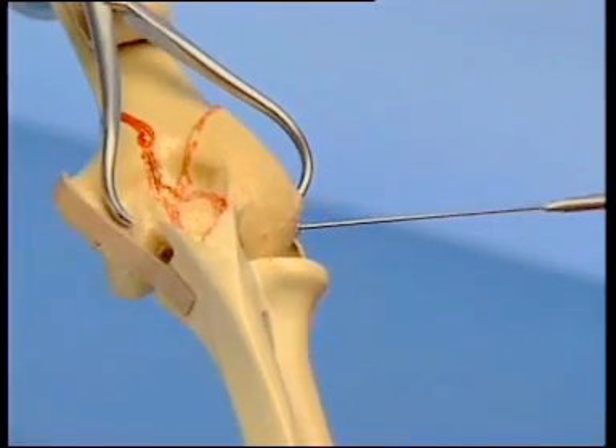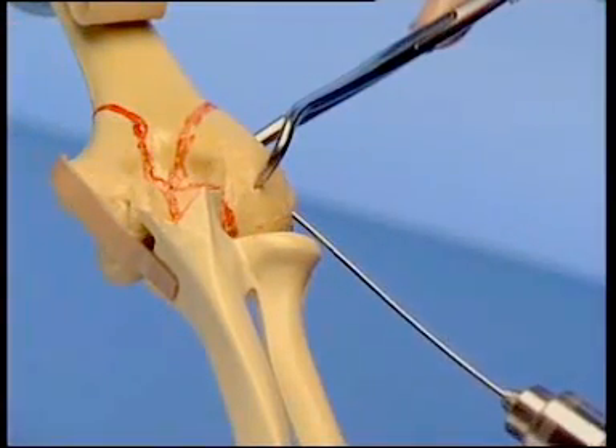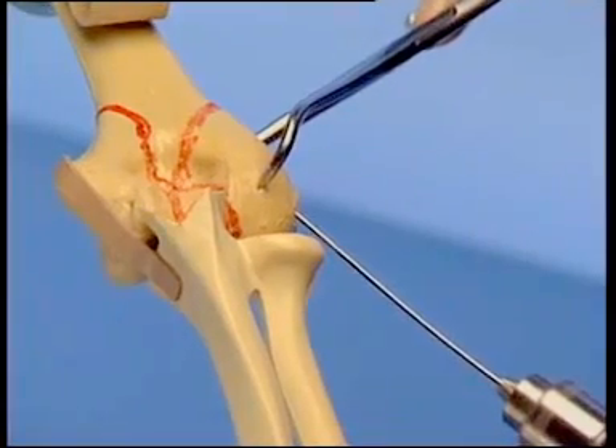Clamps and K wire are removed. K wires and/or pointed reduction clamps may be used to hold this second step.